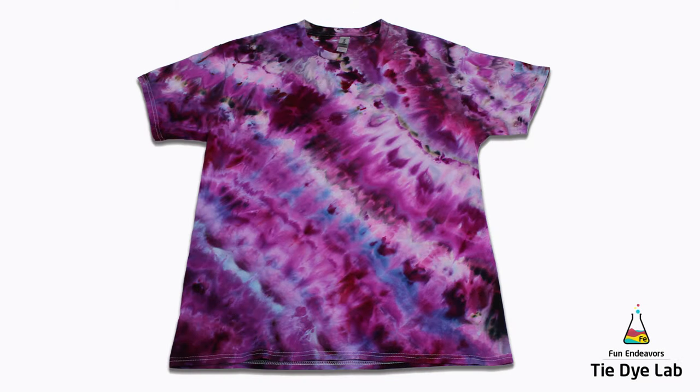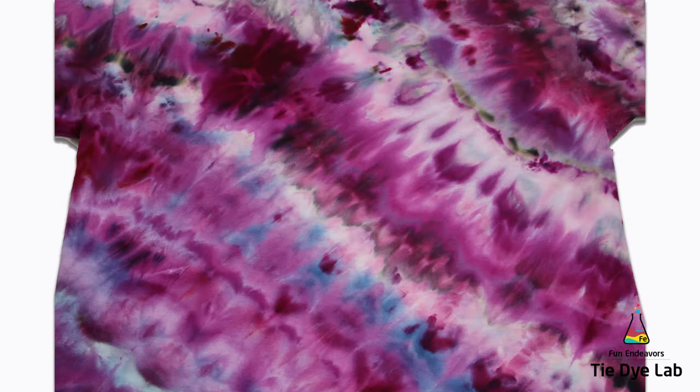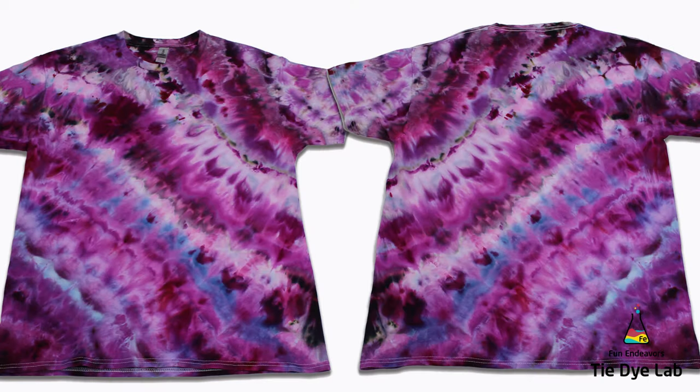I think this one looks really cool. I wasn't entirely sure what to expect but I really like it — it's a fun shirt. I like all the colors and I think they work really well together, and I like the different color splits that came out. That blue is coming from the Razzle Dazzle. I've added a couple of close-ups so you can kind of see the different dye movement and some of the color splits.